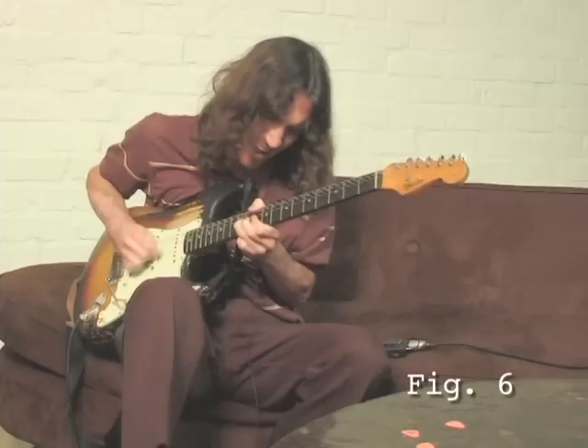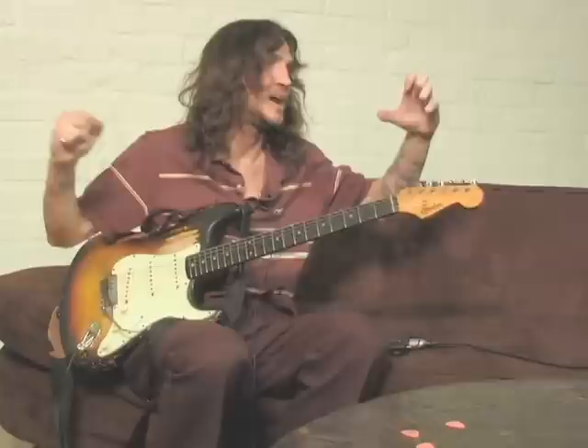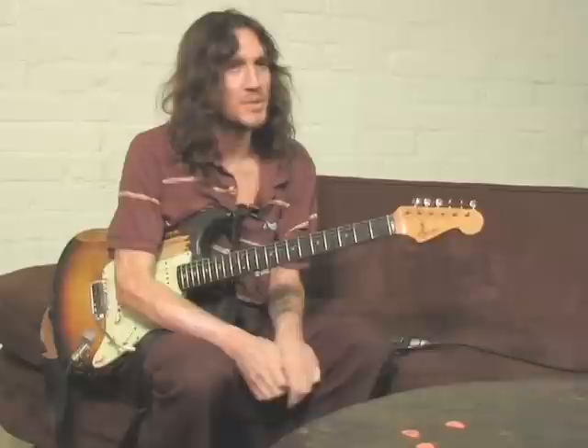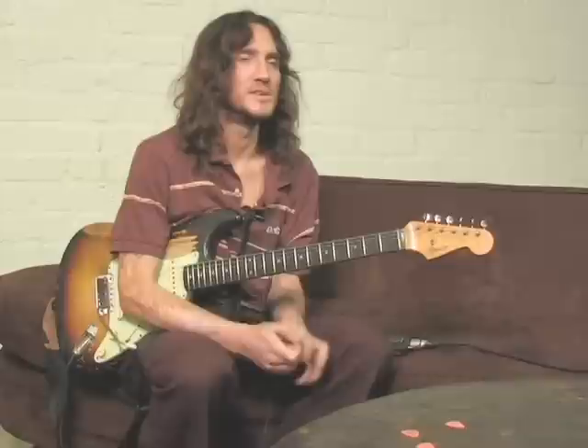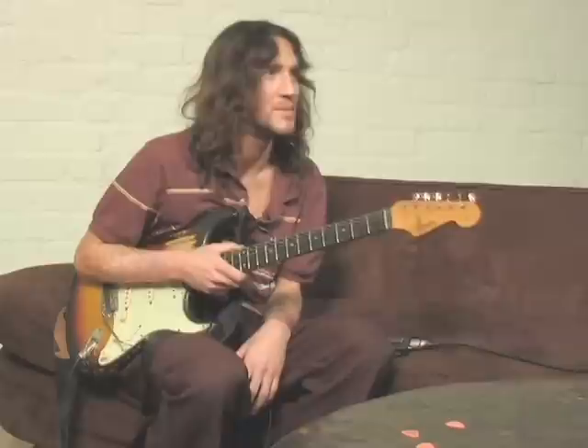Making it so you're just stretching time out, making time go faster and making time go slower, just playing games with it all the time and trying to twist everything around — just try to bend the fabric of reality. Because it's a lot easier to do with a guitar than it is with talking to somebody.